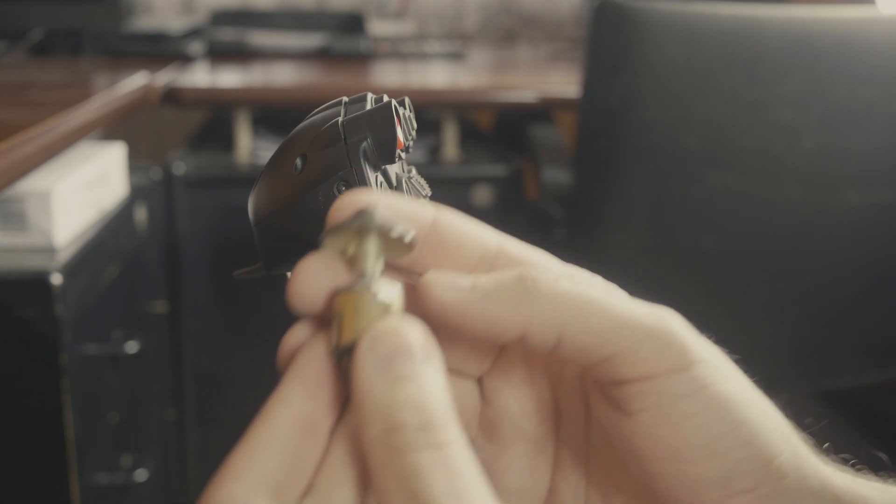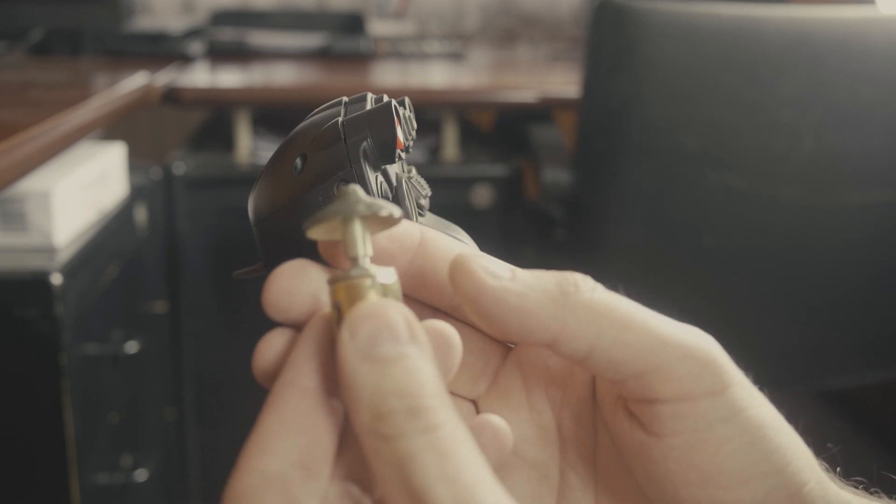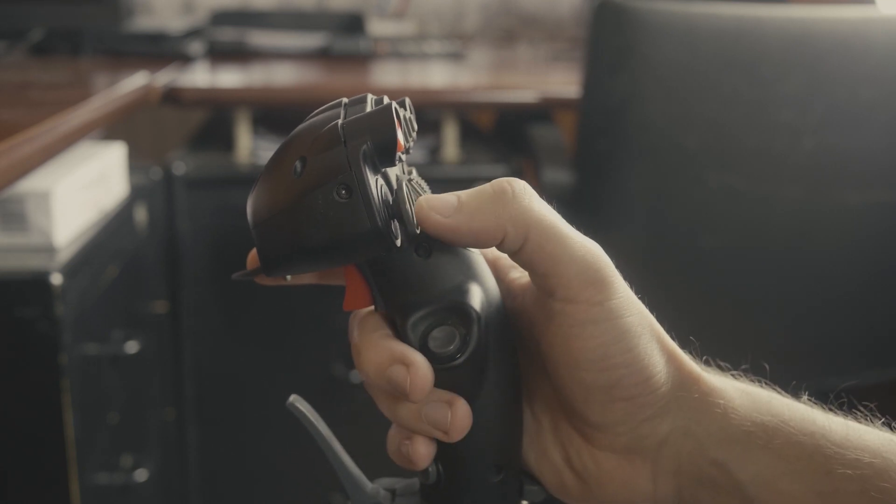It has quite a bit of travel and a very distinctive tactile feedback, or a click. Now let's see how that compares to a trim switch on a Virpil T50.